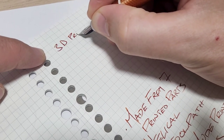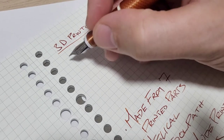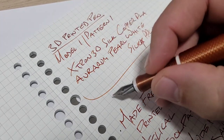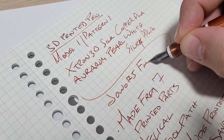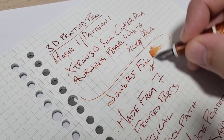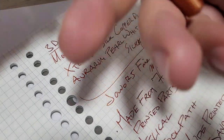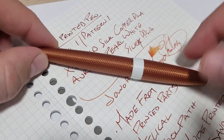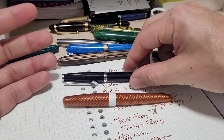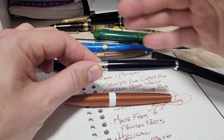Here's a quick writing sample - it's a 3D printed pen, model one, pattern one. It's got a Jovo number five fine nib and wetness that's really good - kind of a mango chutney ink of course. It's just a really good performing pen as far as writing experience goes.